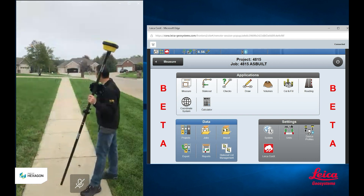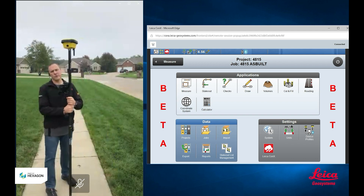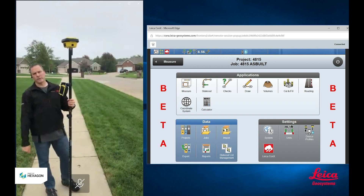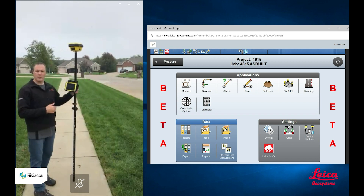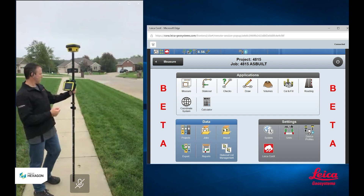For today's task, we're going to as-built this sidewalk that is behind me. I'm going to show you how using a tilt rover can help you as-built faster and more accurately than using a non-tilt rover. The best way to show this is to do some of the as-building with the tilt compensation turned off, and then show how to do it again with tilt compensation turned on.